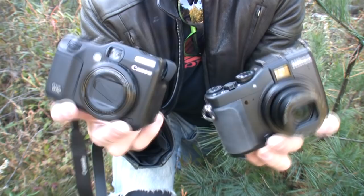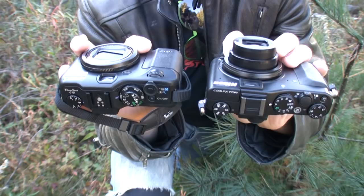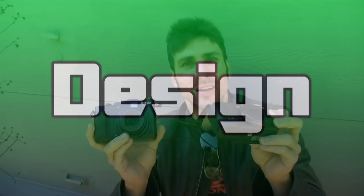The Nikon Coolpix P7000's main and pretty much only competition is the Canon PowerShot G12. From the outset, both of these cameras look almost identical from about three feet away. But let's start with the design and see where they differ.